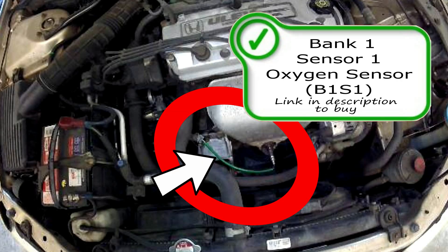Right here on this vehicle is your bank one, sensor one oxygen sensor. There might be an air fuel ratio sensor on your vehicle.